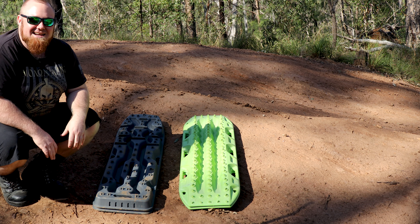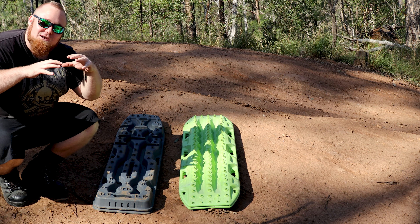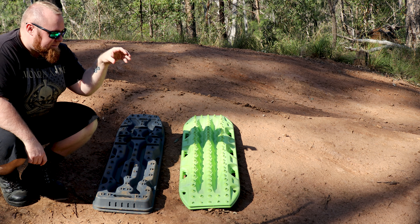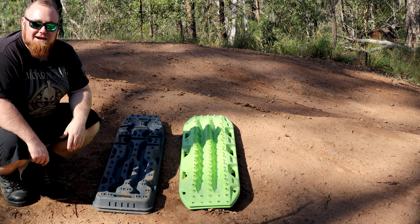On the Max Tracks, you're going to tend to sit on top of the board rather than onto the board. So that's why you get a lot more wheel spin with a set of Max Tracks than you will over the Exit Tracks.